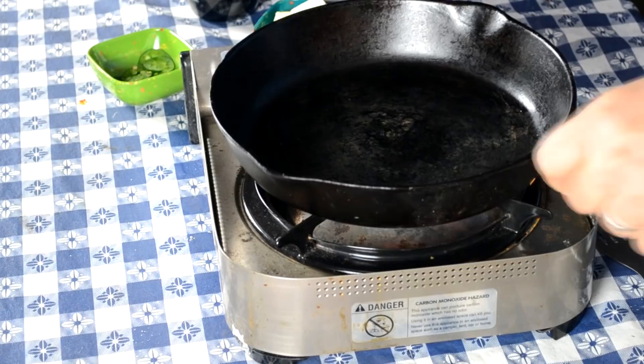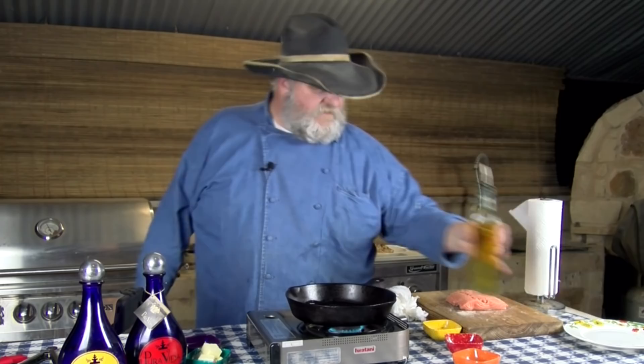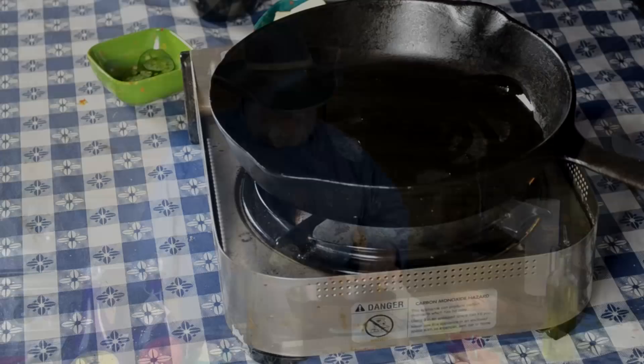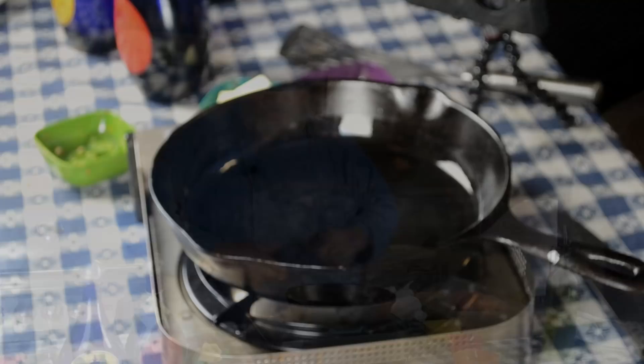Let me get my pan ready and show you how we cook this up. We'll get our skillet on and add a little olive oil — don't need a whole lot. We're going to wait until we see a nice shimmer on that oil, until it's good and hot.